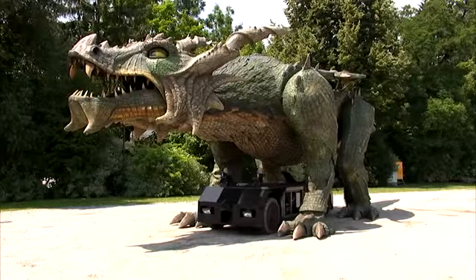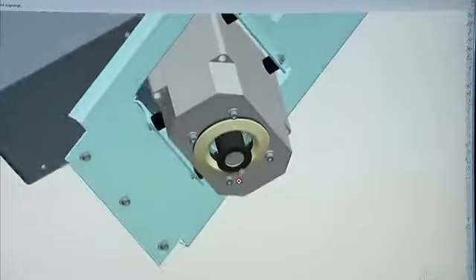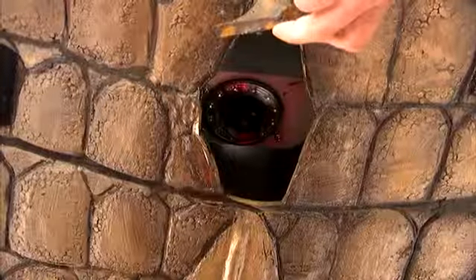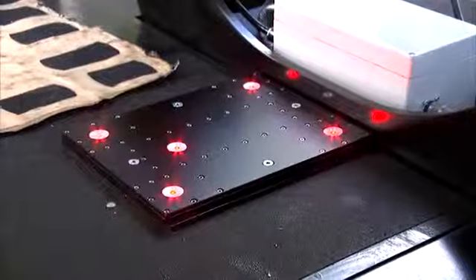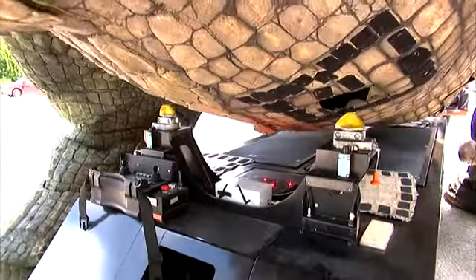To dock the vehicle to the Dragon, it is first moved underneath the Dragon. The actual docking process is automated and uses a camera system. A red LED pentagon on the transporter guides the camera system which is installed at the rear of the Dragon.